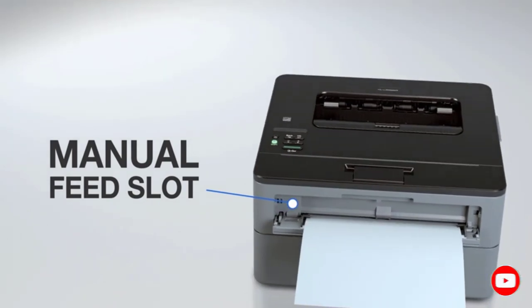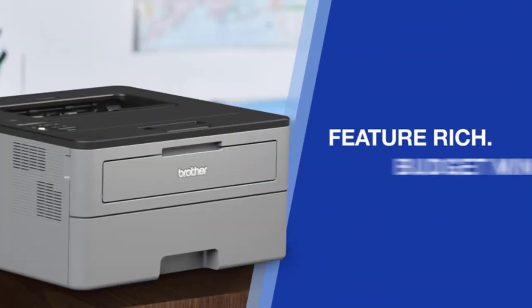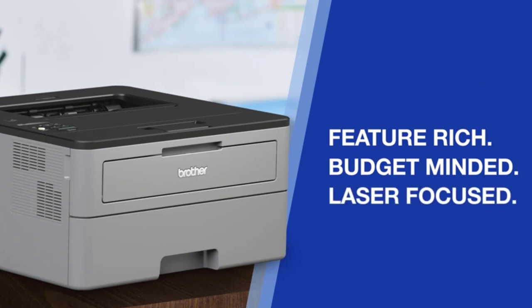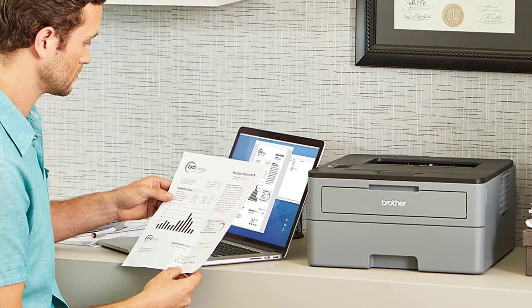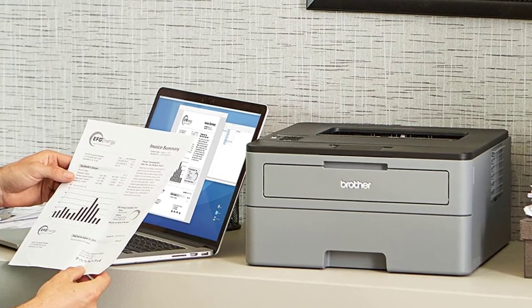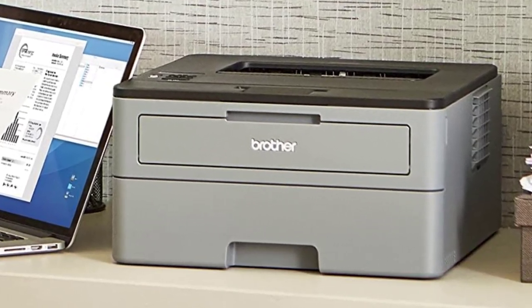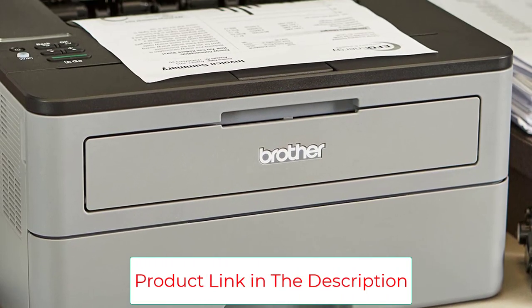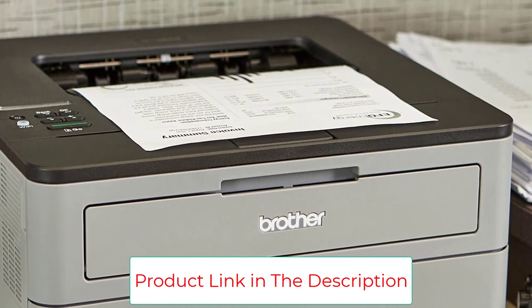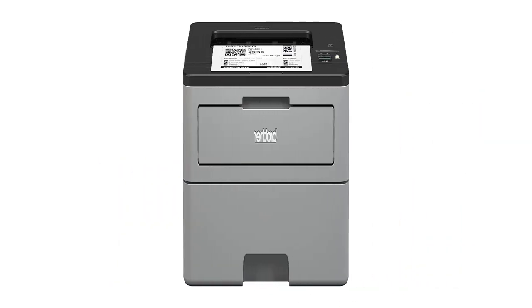The unit is compact and measures 11 by 17.2 by 20.5 inches and weighs 16 pounds, meaning it can fit nicely in nearly any space you're using. The HLL 2350DW can print up to 32 pages per minute and has the option of two-sided printing, which can save you time and money. The paper tray can fit 250 sheets. It can connect to your home wireless router, or you can connect via Apple AirPrint or Google Cloud Print.